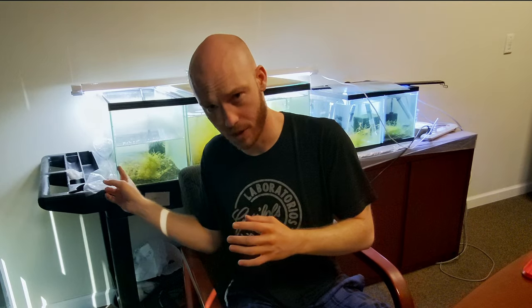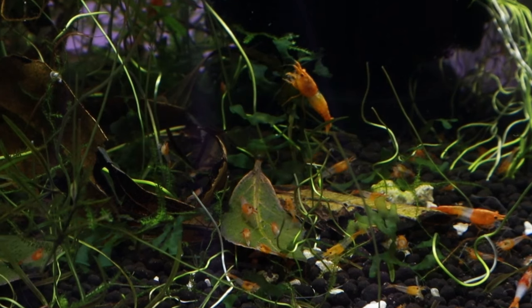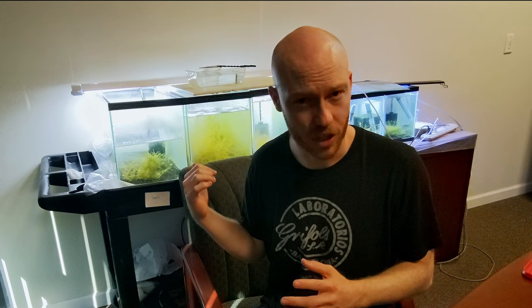That's part of what these tanks behind me are going to demonstrate, because one tank is at 30 degrees hardness right here, while the other tank is at 2 to 3 degrees hardness. If you don't already know, these are way outside of the normal GH ranges for neocaridina, especially what's recommended. And so if our shrimp actually do well in these conditions, what does that mean? We're going to learn more about that by explaining this simple experiment behind me.